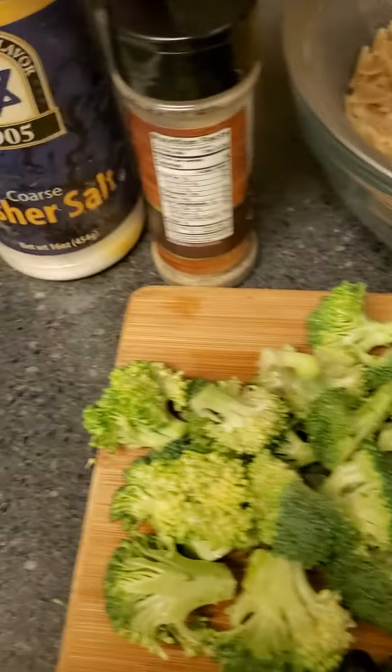To that I've also added some chopped cilantro and parsley, seasoned with kosher salt, some black pepper, and a tad bit of olive oil.